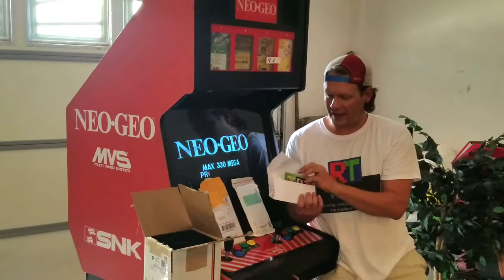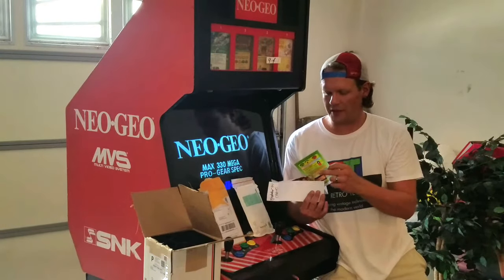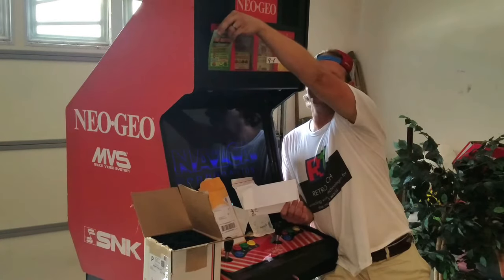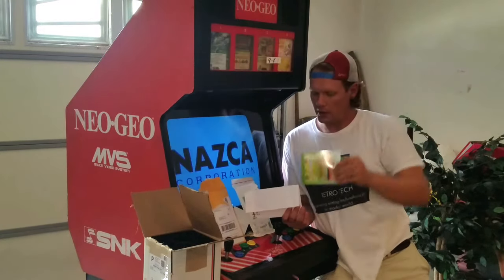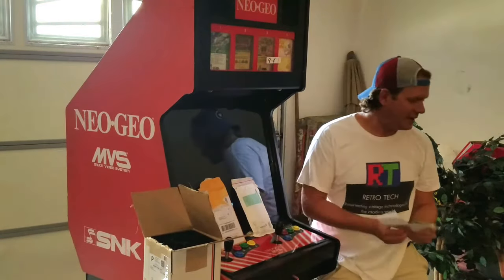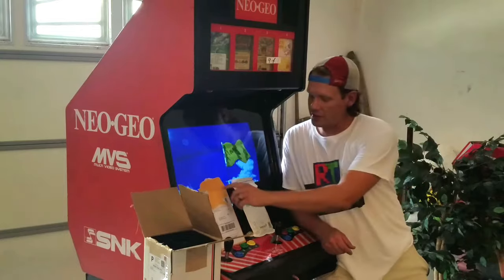Something else I got for the marquee is just a couple of replacement marquee stickers or inserts for the games we have, so we can have all four real ones in here. Those were off eBay also.